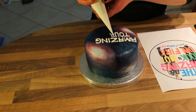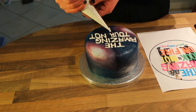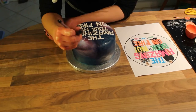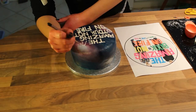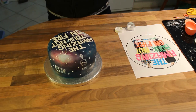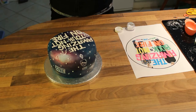Then I piped on the words 'The Amazing Tour Is Not On Fire' in royal icing, before using the white luster dust to paint on a lion and a lava, and everything else Dan and Phil. As a finishing touch, I added a few stars out of royal icing and some glitter, because galaxies are never complete without sparkles.